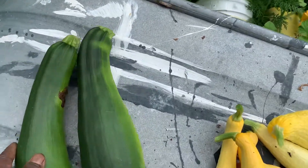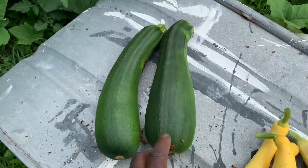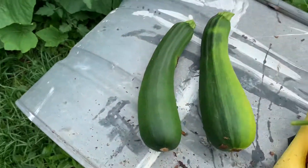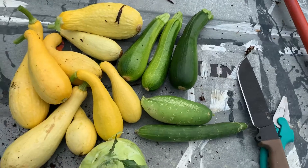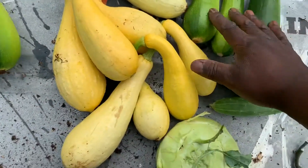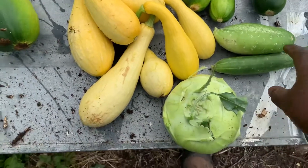And here are a couple that went too long — just as before — so these will end up going to the chickens. While I could eat them, once they get this big they're not as good as when they're small. We have a lot of squash here — more zucchini and yellow squash.